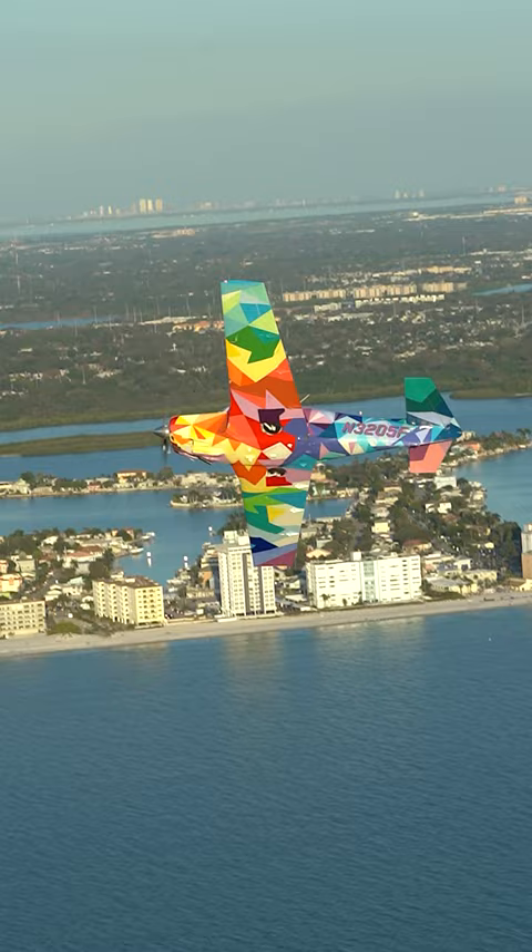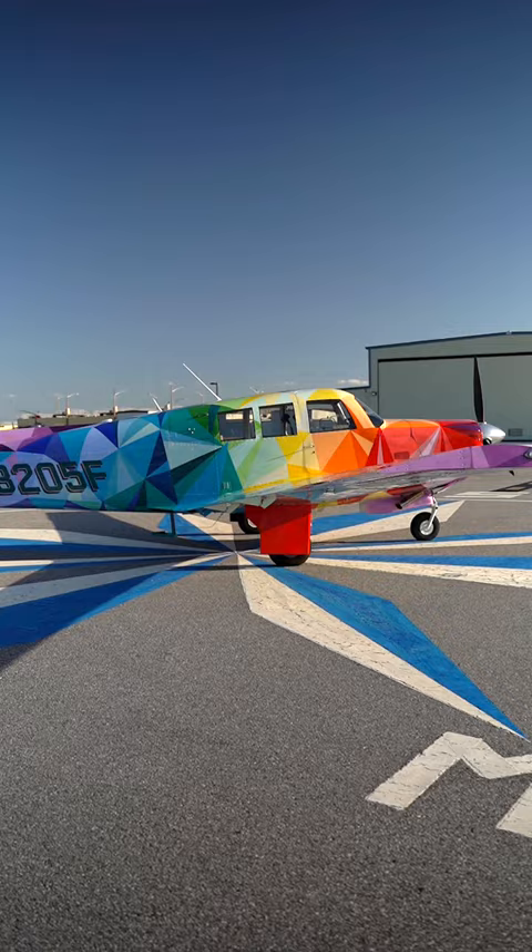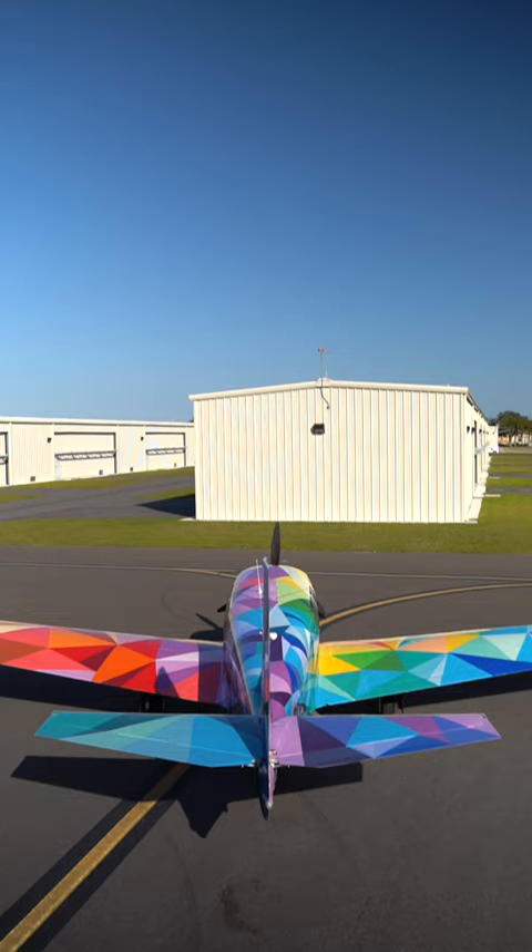I chose a colorful geometric spectrum because I wanted to bring the art world to the aviation world. When I looked at a lot of planes, I didn't see nearly as many color uses. We've got over 40 colors on this plane. It took me about three weeks to paint the plane. There was a lot of surface preparation, a lot of planning, a lot of getting my lines straight, a lot of late evenings, a lot of early mornings.